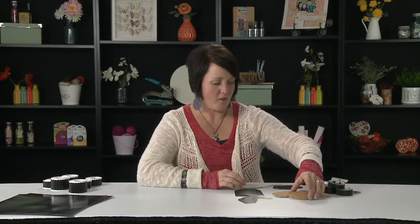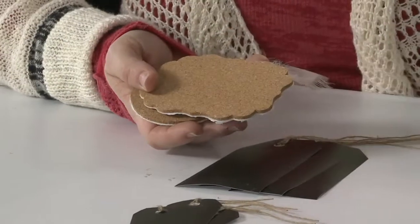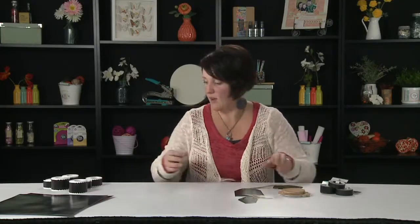We also have our cork, which has been really fun — just adding different textures and unique items to the projects to kind of spice them up a little bit.